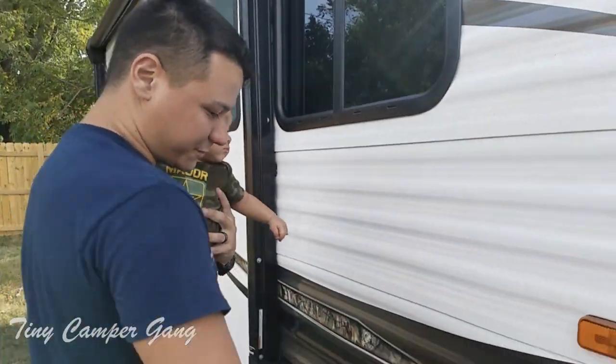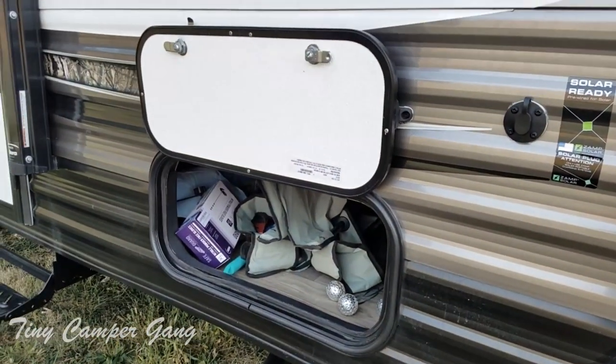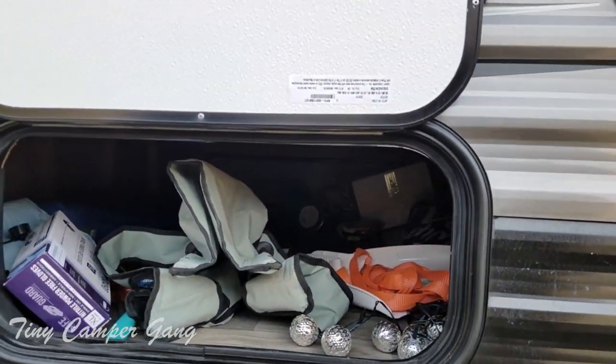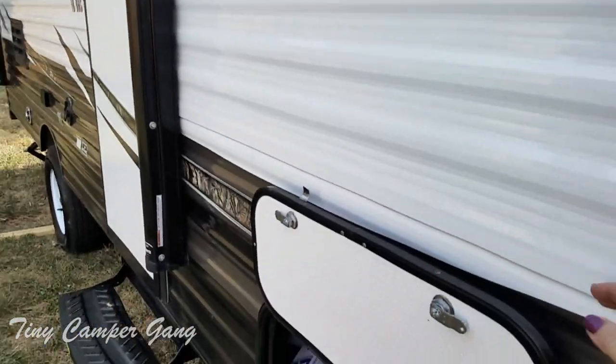Over here we have our storage compartment, which runs all the way through. As you can see, we are getting ready for our next trip. There is a light down there as well, but we use it for necessity items — chairs. Sometimes we put firewood down there just for the trip.